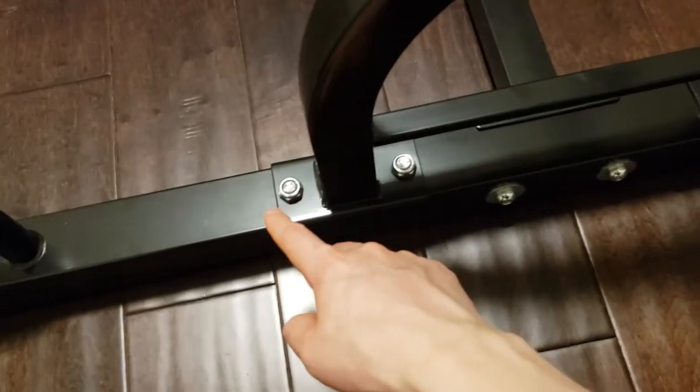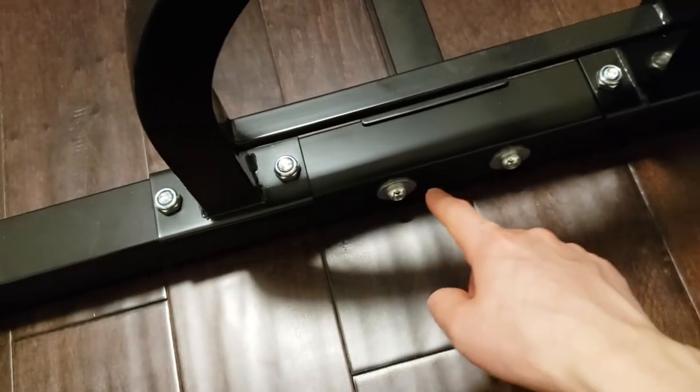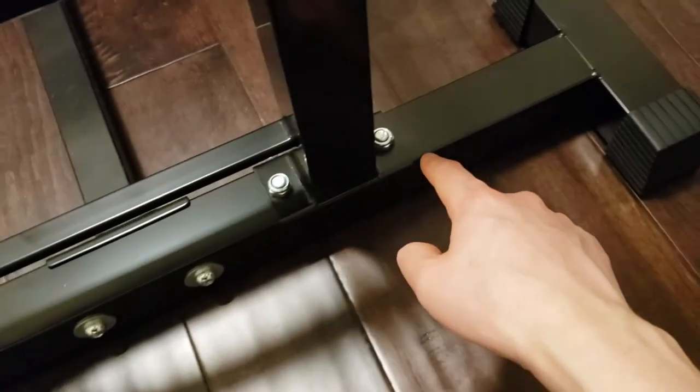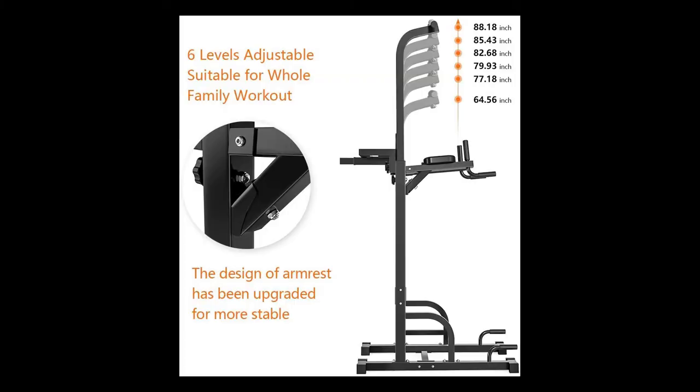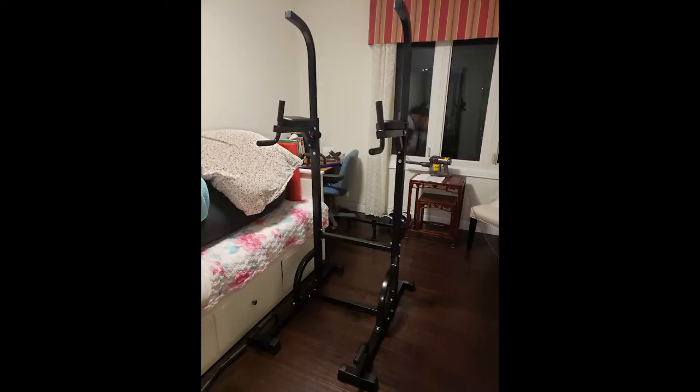The assembly was very straightforward. You just have to screw these screws and nuts here, as you can see here. The power tower's lowest height is actually 77.18 inches — that's the lowest setting you can set it to. The 64.56 inches is just for storage, and it's just hanging there — it's not set in place.